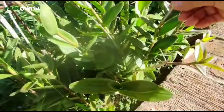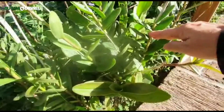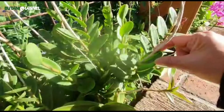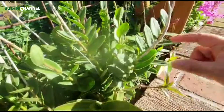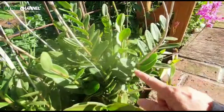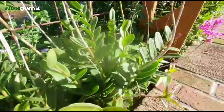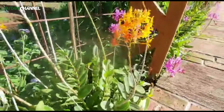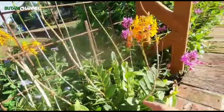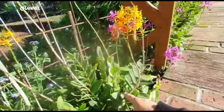Untuk daunnya, dia bertumpuk-tumpuk seperti dendrobium, tapi di sini lebih membulat. Kemudian dia selalu bersebelahan kanan-kiri dan tumbuh ke atas. Kemudian untuk tangkainya, biasanya keluar dari puncak.